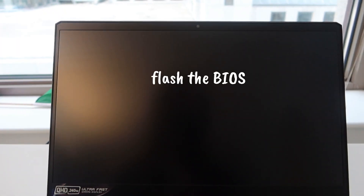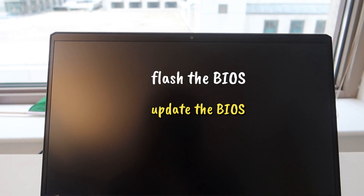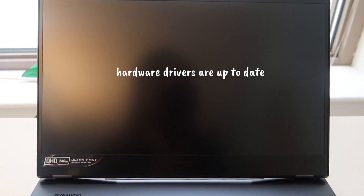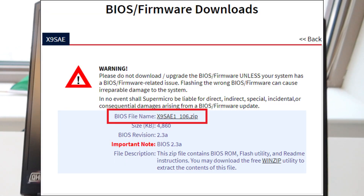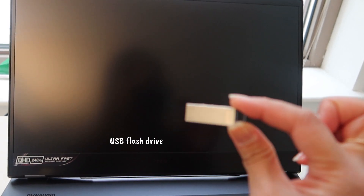When we say flash the BIOS, it means we update the BIOS and make sure it has the latest drivers for the hardware, just to make sure that everything is compatible, that the hardware drivers are up-to-date, and we don't encounter any issues after we set up the computer and give it to the user. We get the BIOS file and download it from the manufacturer's website, then store it in a USB flash drive.